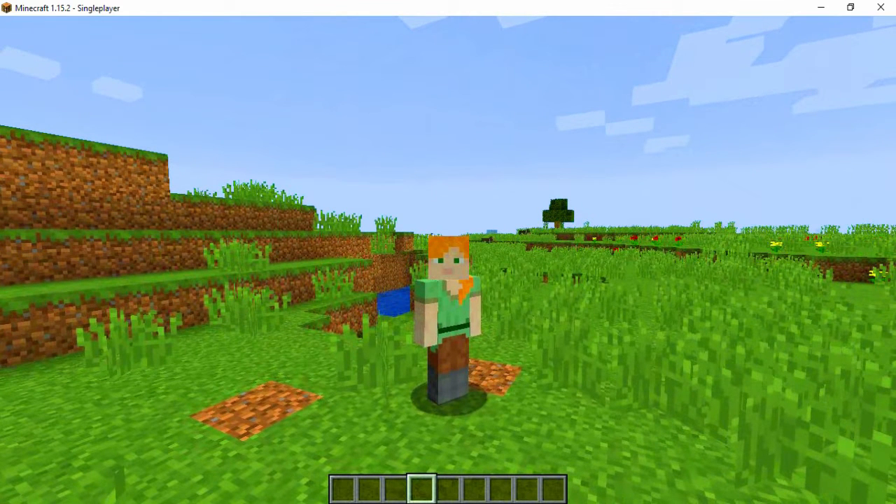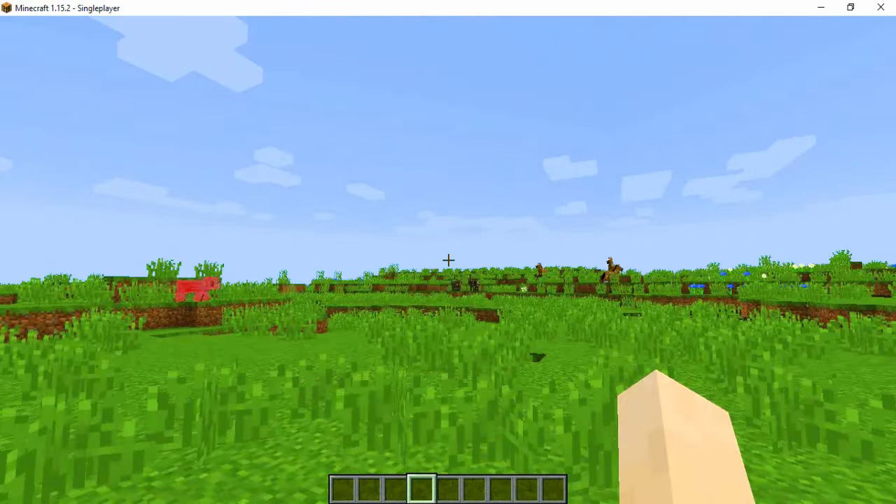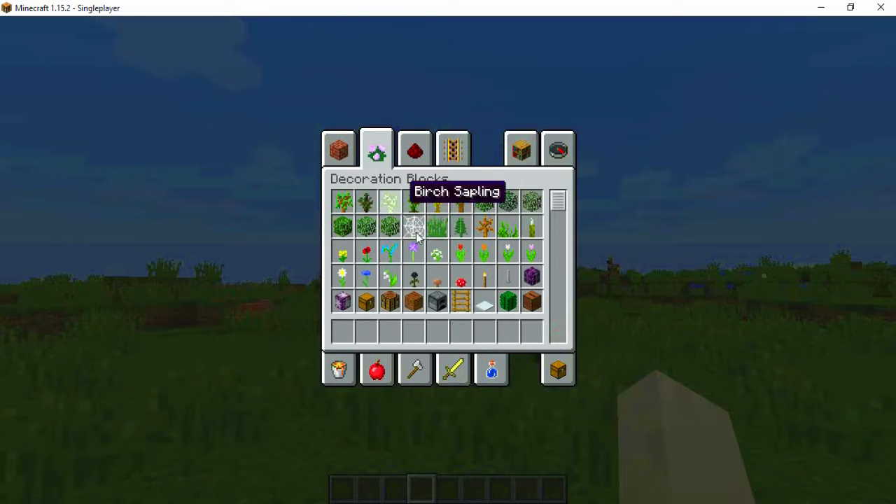Hi, I'm Mario and today I will show you how to make a very cool furnace. Let's start — we need a furnace.